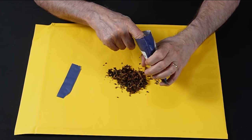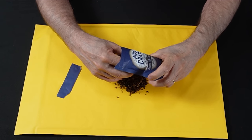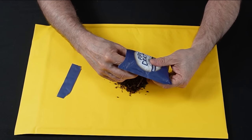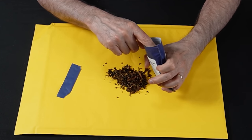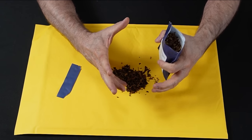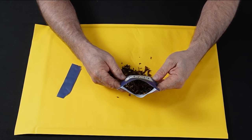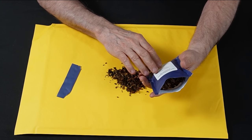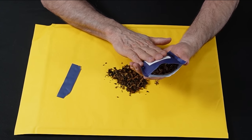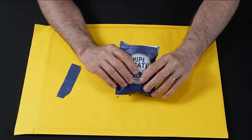It smells great. You probably get two ounces of tobacco here because the vacuum seal compresses it to the point where when you open it, it expands. I'd say a good two ounces of tobacco. That's pretty cool how they're able to compress it down and put it in such a small package that it fits into the pipe crate so well.